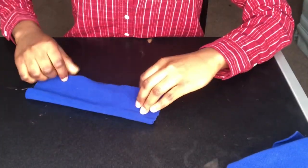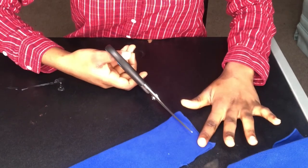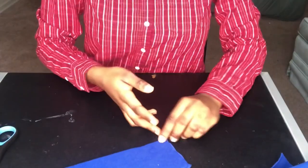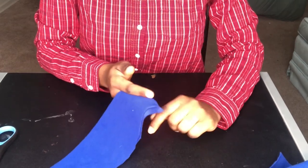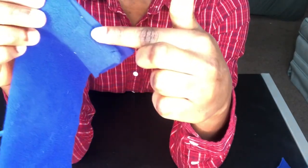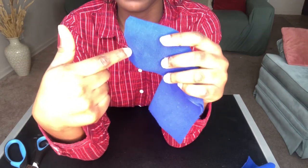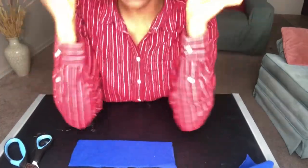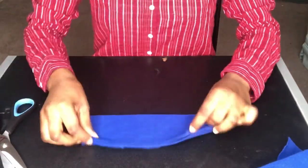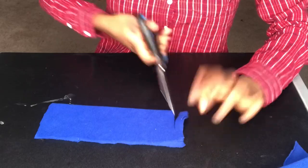Take your scissors and cut right through the fold. Do not cut all the way — you have to stop before you reach the end. You cut from here and stop right there. Do the same thing on the other side of the fold: cut from here, go all the way down, and stop before you reach the end. You are not going all the way because that will form the handles of the mask.